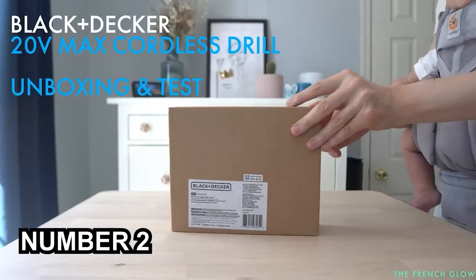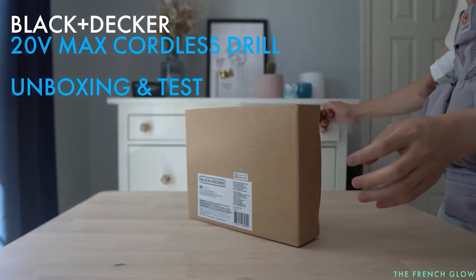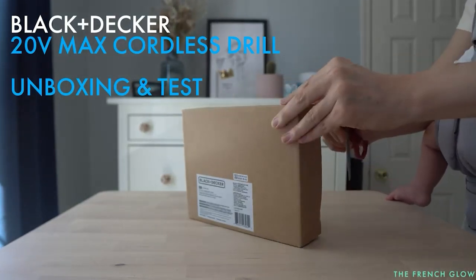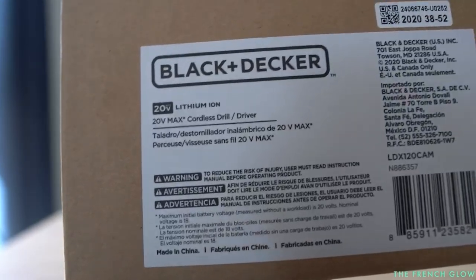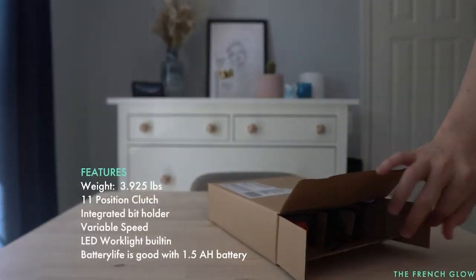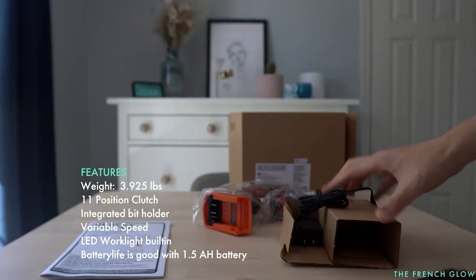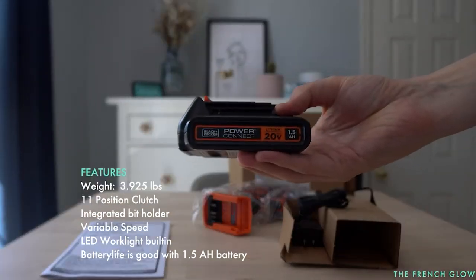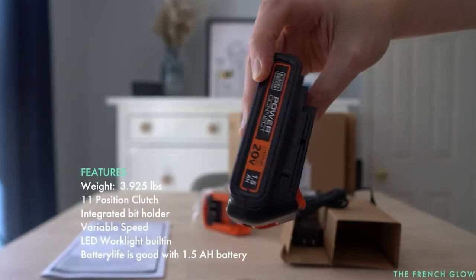Number 2: BLACK+DECKER LDX120C Cordless Drill. The best thing about the BLACK+DECKER 20V Max, apart from its low price, is that it gives you all the fun bells and whistles of a higher-end option. It's not as durable as other drills that cost 3 or 4 times as much, but as long as you're careful with it and don't need to use it every day, it can tackle a wide variety of tasks around the house.